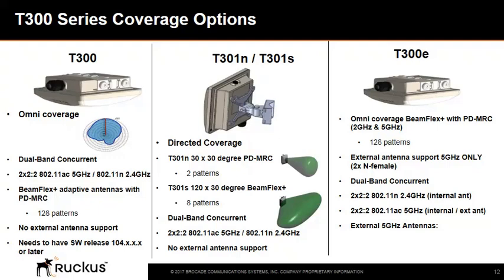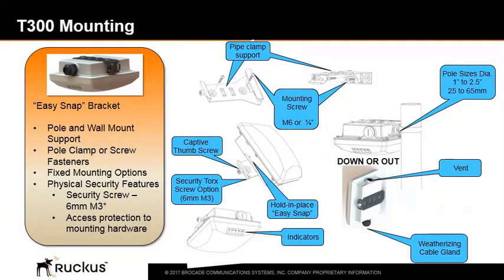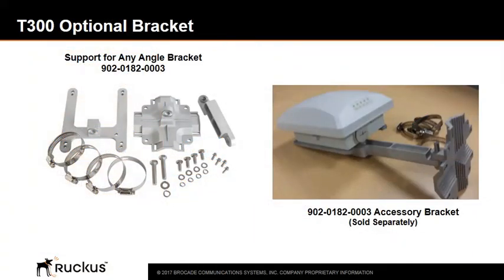Both the T-300 and T-301N APs have 802.11ac 5 GHz radios. The T-300 APs are smaller than the T-301 APs, and they have different mounting brackets included with the unit. The T-300 has a fixed snap-in bracket, while the T-301 has a two-way adjustable bracket to allow for fine-tuning directed coverage. The T-300 mounting options include an easy snap bracket for pole or wall mount support, a pole clamp or screw fasteners, and physical security features such as a security screw and access protection to mounting hardware. An optional any-angle bracket can also be ordered.